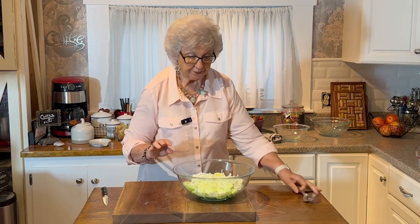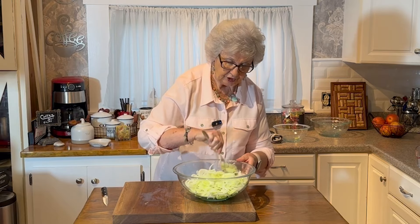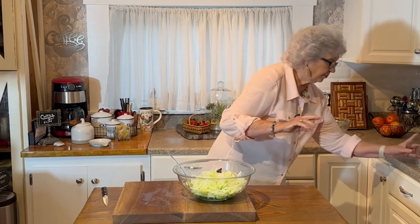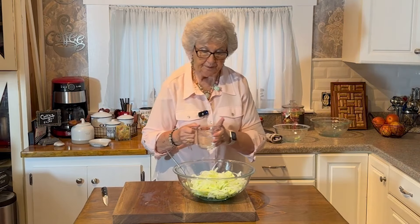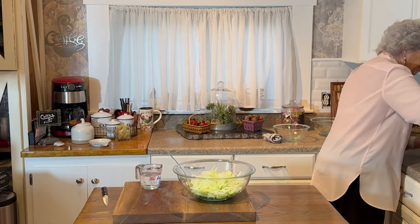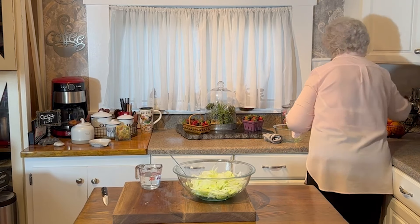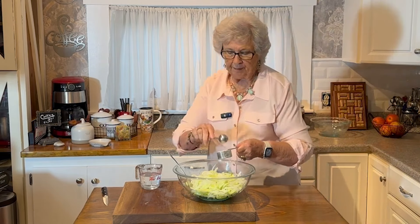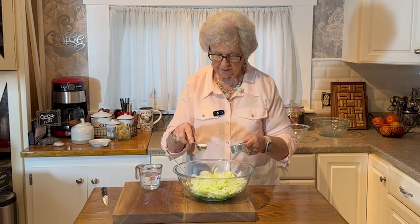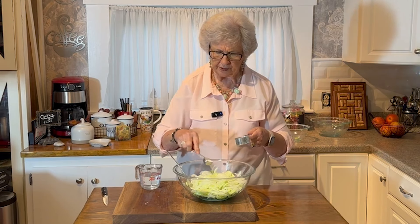For a regular batch — not a double — you'd use one-third cup of vinegar. I'm going to get my sugar in there first so the vinegar goes down over it and cuts into it. You're supposed to use four tablespoons of sugar, so I'm going to use eight since I'm doubling.